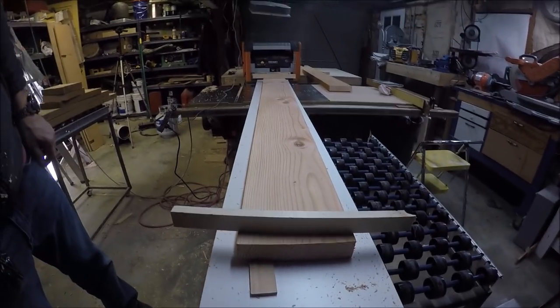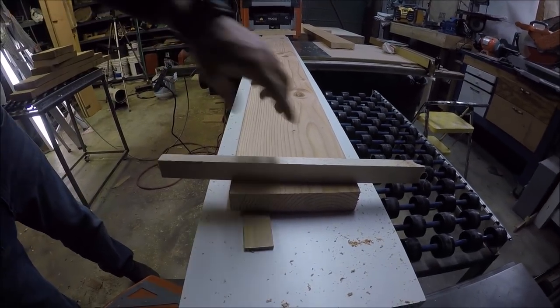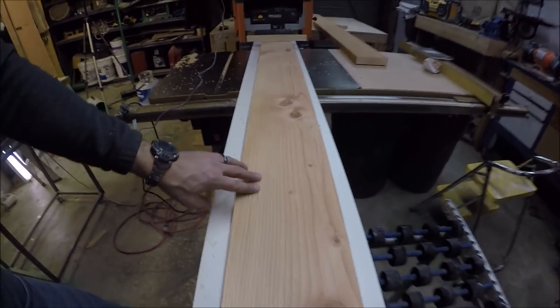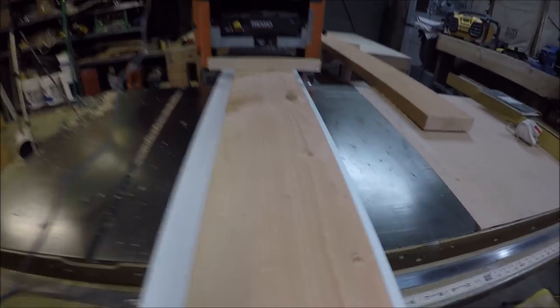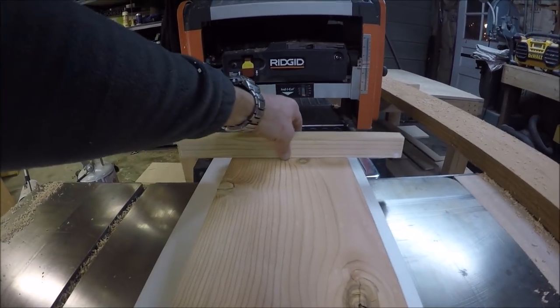I've got these winding sticks on here and we have full contact — the planer with the board — so I don't want to take any more off. You can see there's no twist from end to end.